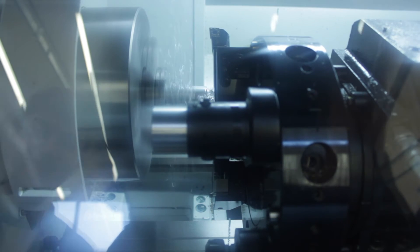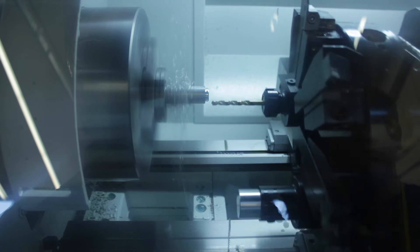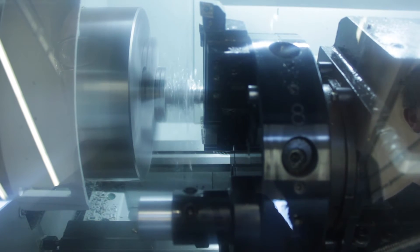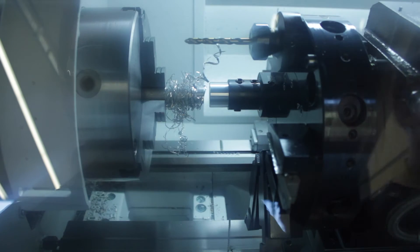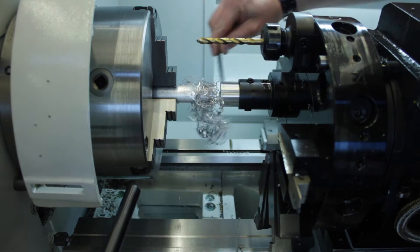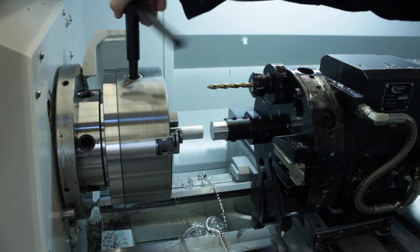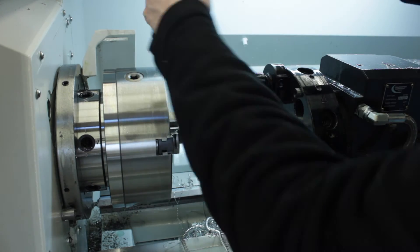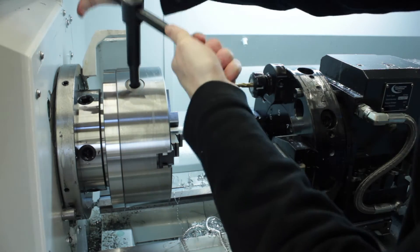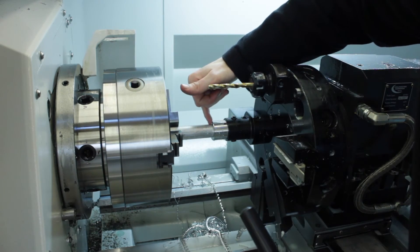And now, the easiest thing in the world - undo the chuck, pull it out and tighten it up, and because I've got a 1mm offset on the front side, it doesn't even have to be that snug up to the stop.